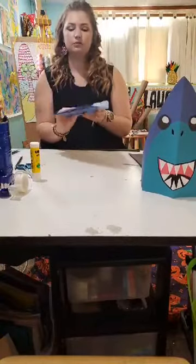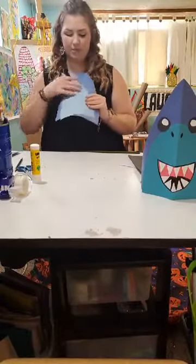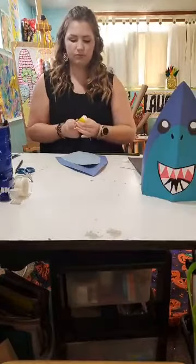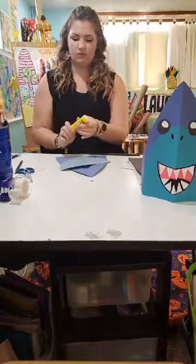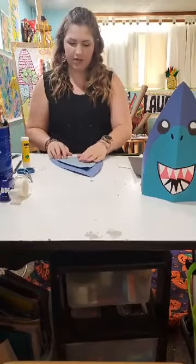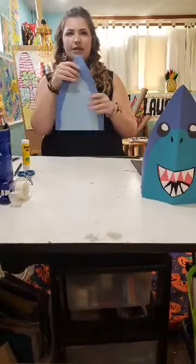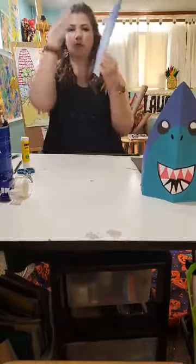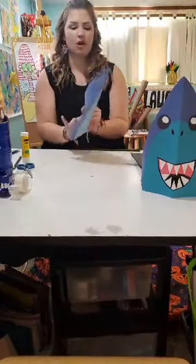I'm going to go ahead and glue this piece on. I want to make sure that the bottom edge lines up with the bottom edge of my shark head, and that the folded lines match up as well. So I take my glue stick and glue this part on, matching up the edges and the middle line. I might even refold it going this way, because that fold is going to help keep it rounded on your head, so that it stands up on its own.